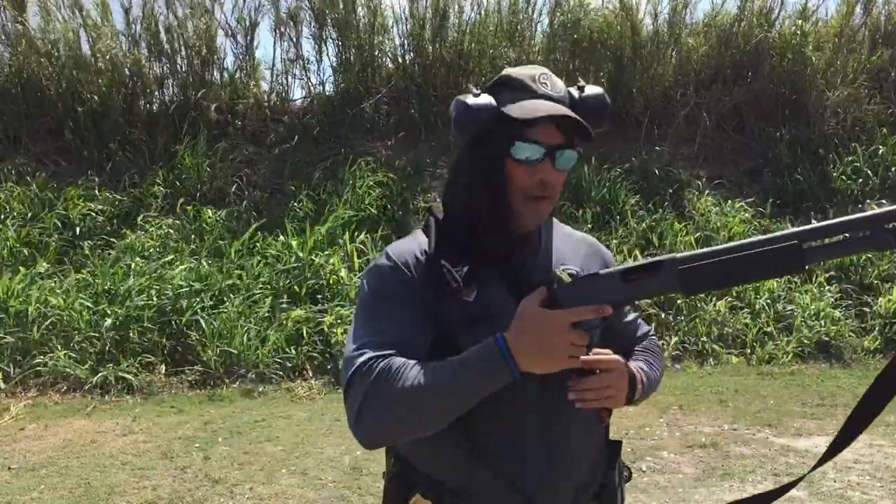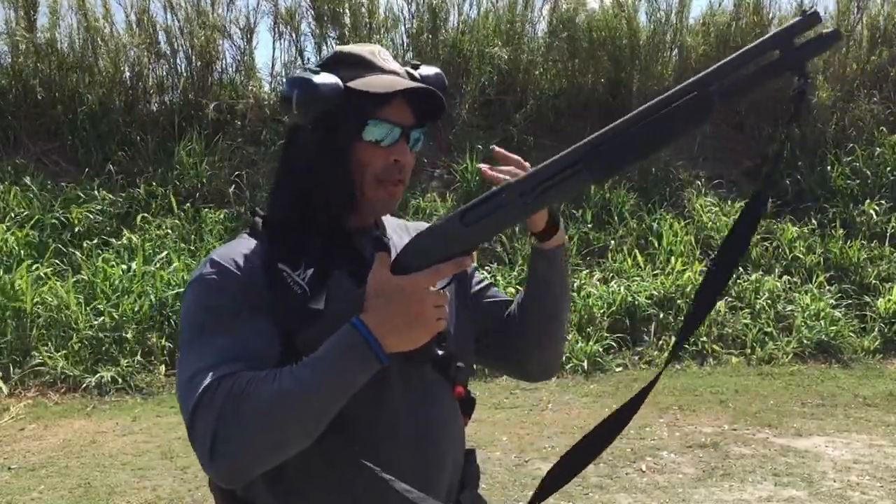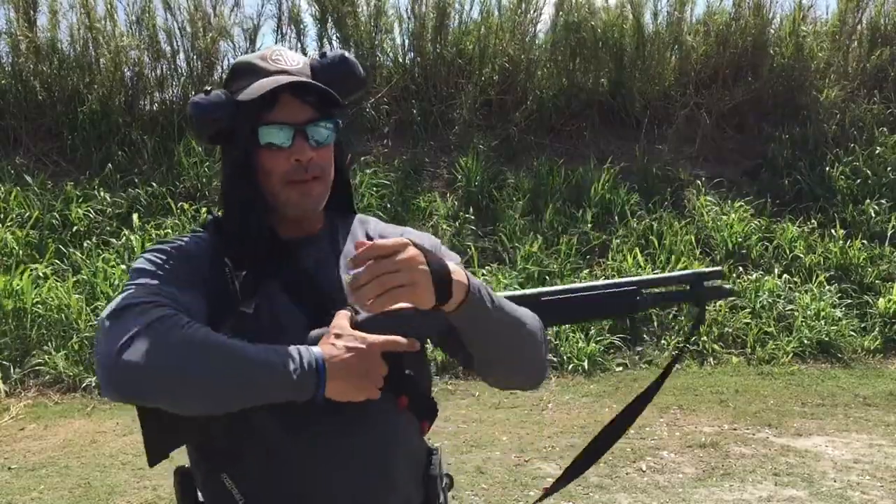There are three types of loads that we do with these guns. One is combat. The second one is tactical. And then the third one is a select load. So what is a select load?